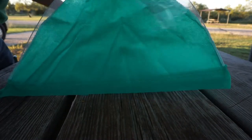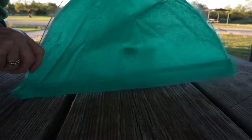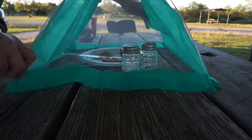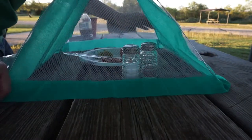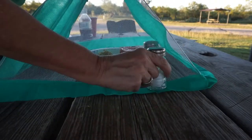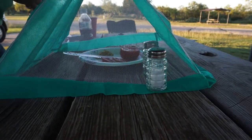Oh, how cute is that! Of course it's got to sit right so the bugs don't get underneath it. That's kind of cool — of course it can't blow away, so maybe I'll put the salt on it to weigh it down.